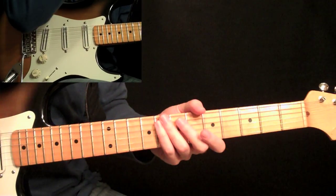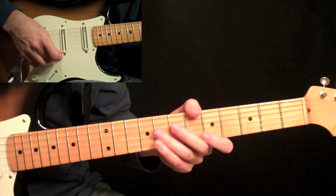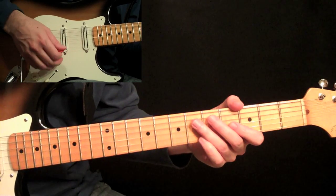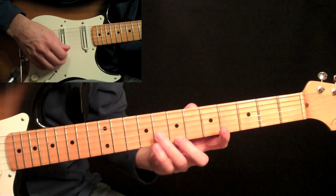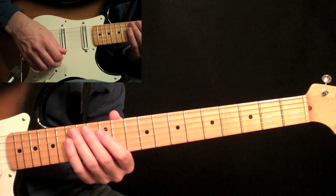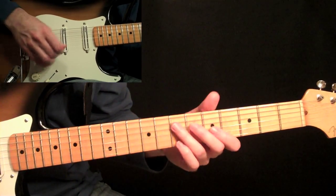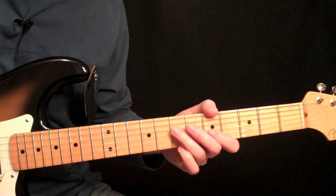Take these licks and move them across all the pentatonic positions — the ones that are in one position, take them to all five pentatonic shapes. These are the little licks you can put into your playing that will give you a quick sound of Eric Johnson. I'm going to do more Eric Johnson licks on his open position arpeggios. If you have any guitarist styles you'd like to learn, send me a request at guitarlessons365.com.